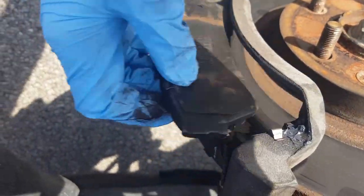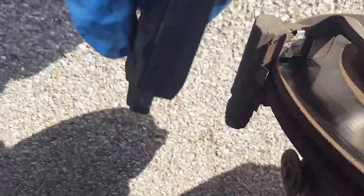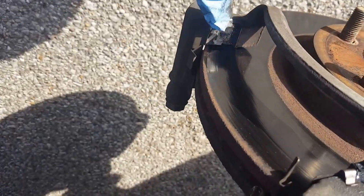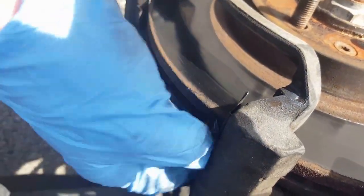Mine are fairly hot because I just drove the vehicle, but they've still got a lot of meat left on them. The same way with the other side — just pull the brake pad off. On mine, I noticed there are holes and a clip that holds the two brake pads together. Mine are missing, so that's why I'm replacing the brake hardware. The brake hardware includes that clip plus all these other pieces that are loose and falling off.